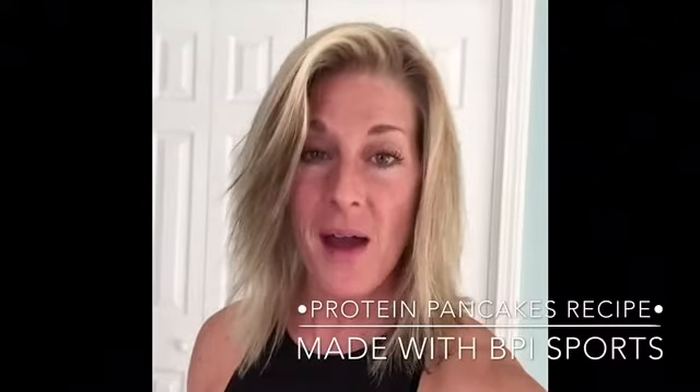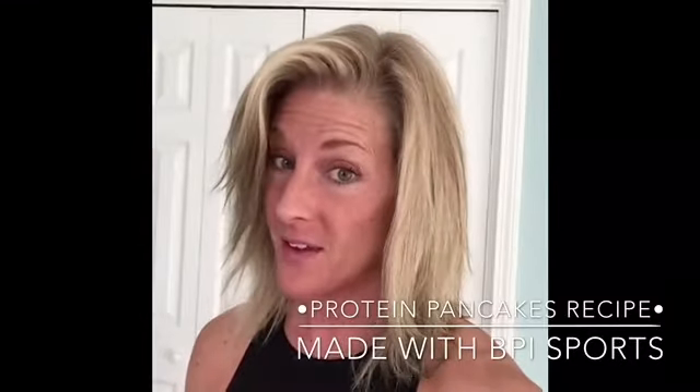Hey guys, welcome back this week. I want to show you how I make my macro family protein pancakes.